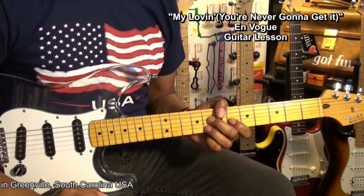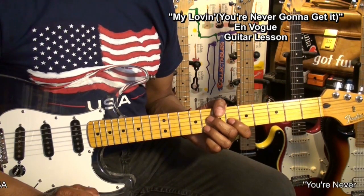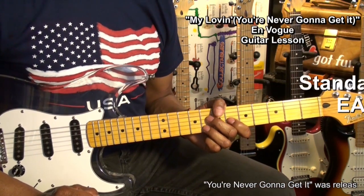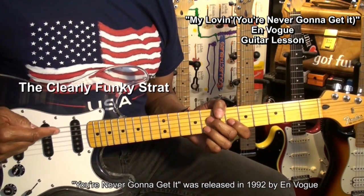Welcome to Eric Blackmon Music, and today's song is You're Never Gonna Get It by En Vogue. The guitar is tuned standard — E-A-D-G-B-E — and this looks like a job for Clearly Funky.